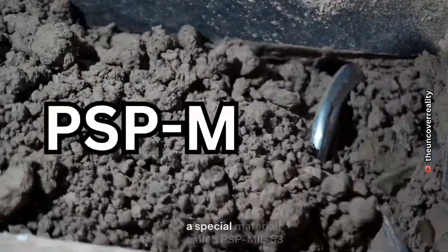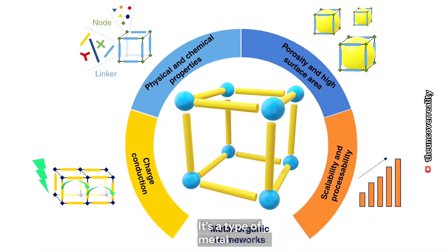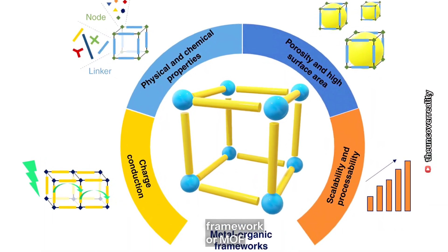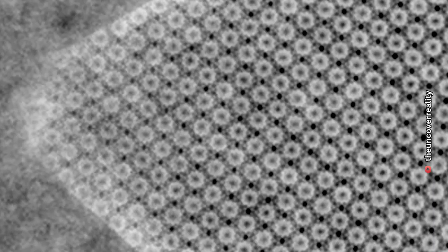Researchers from Monash University in Australia have created a special material called PSML 53. It's a type of metal organic framework, or MOF — think of it like a tiny sponge made of crystals that can trap salt and dirt from seawater.